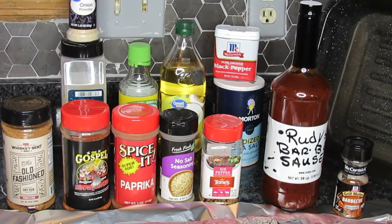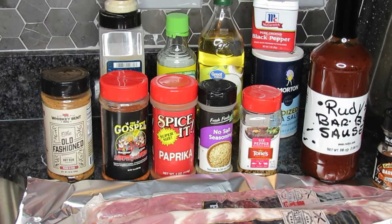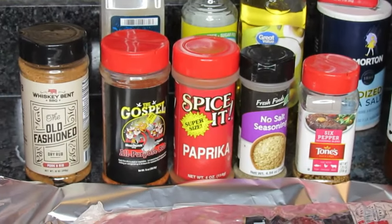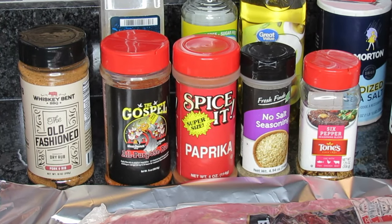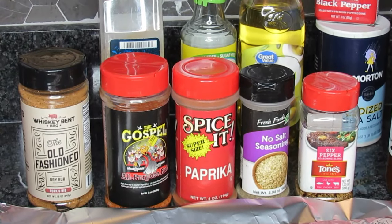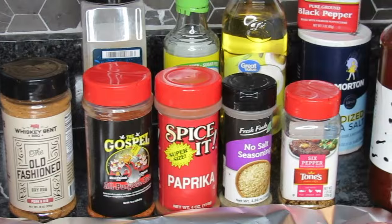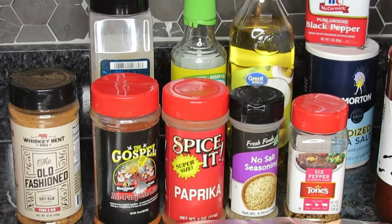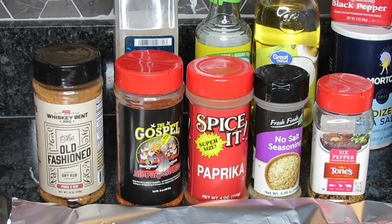Let me tell you about the seasoning. What's going to make these ribs really pop is all your favorite seasoning that works real good — that's what you're gonna use. But the method, the way I cook these ribs — that's what makes them over the top. I'm gonna put the seasons on the ribs and show you. I have them mixed in a bowl, so let me back up and tell you how much.